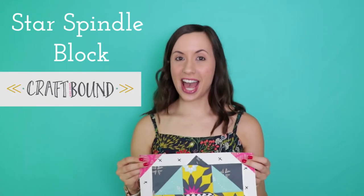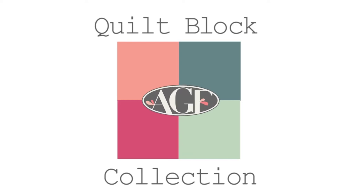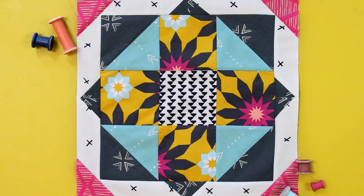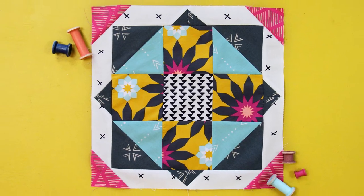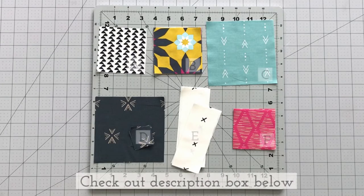Make sure to stick around to the end of the video to see how easy this block comes together. If you're new to our channel and love quilting as much as we do, don't forget to subscribe below to watch more fun sewing tutorials like this one. Check out the description box below to find all the cutting requirements and step by step instructions.